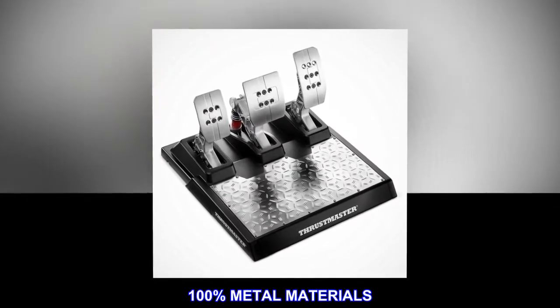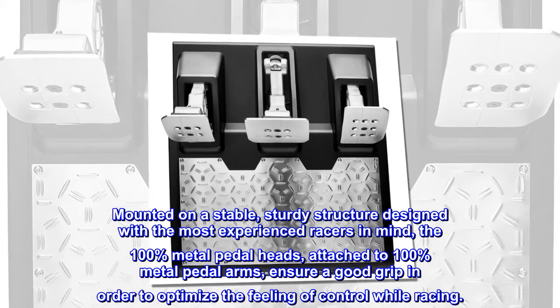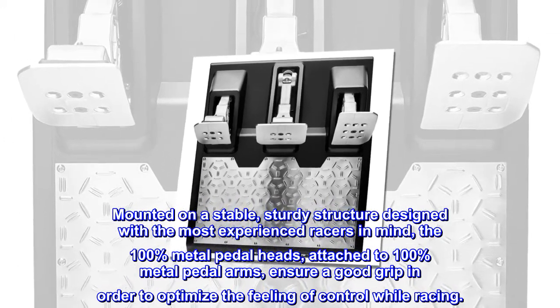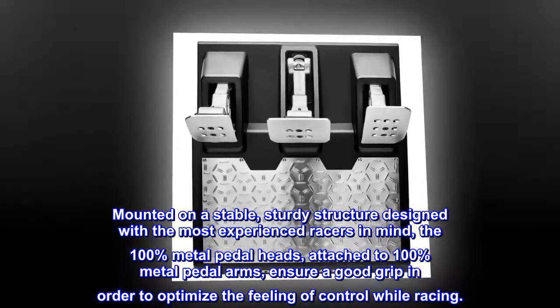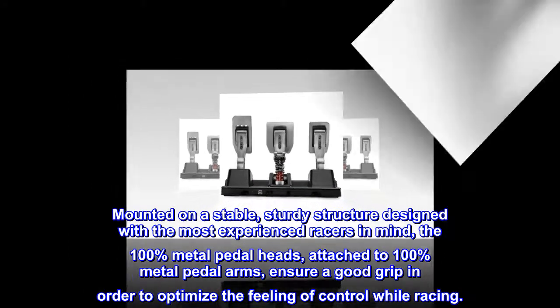100% metal materials. Mounted on a stable, sturdy structure design with the most experienced racers in mind, the 100% metal pedal heads attached to 100% metal pedal arms ensure a good grip in order to optimize the feeling of control while racing.